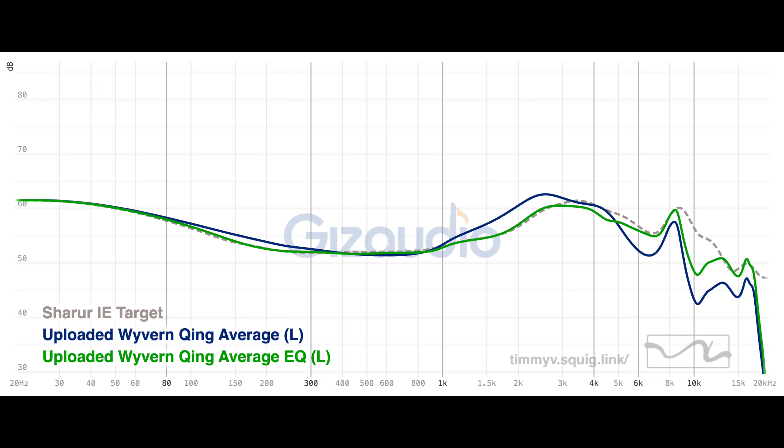Comparing the Wyvern to my preferred target — a smooth version of my variations EQ to my flat on-axis speaker system — we can see that it's a bit shouty and has basically no upper treble extension, and this is how it sounds. It's shouty and doesn't really have any upper treble extension.